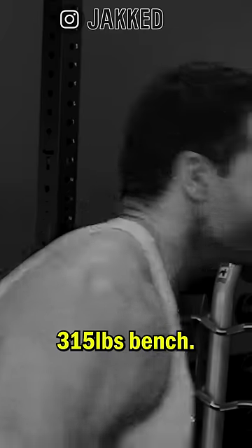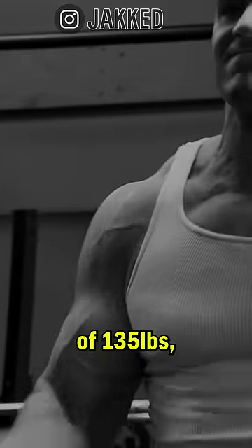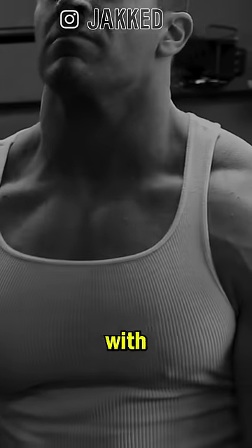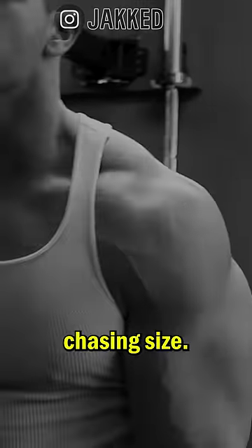Every guy in the gym will tell you they're chasing a 500-pound deadlift or a 315-pound bench. But I've never heard one guy tell me he was chasing a strict barbell curl of 135 pounds for reps. I never heard anyone say they had a goal of doing super strict dumbbell curls with 70s or even the 80s. Yet, that was always my thought process when chasing size.